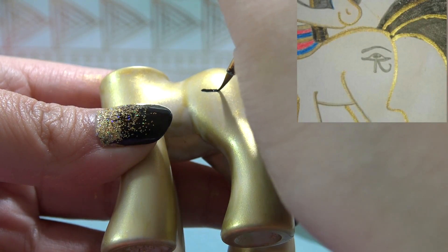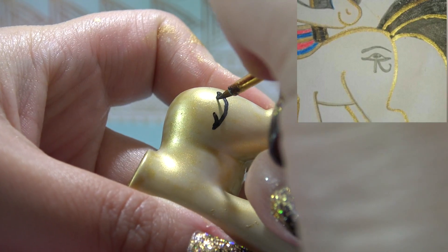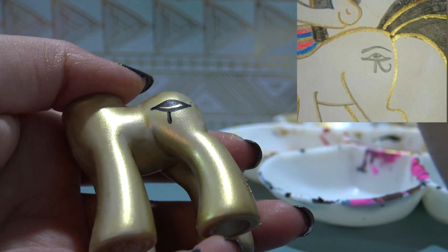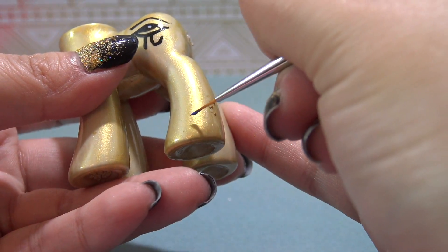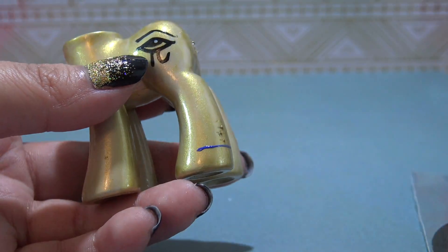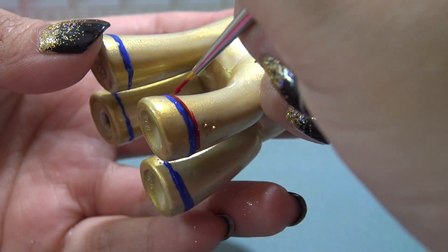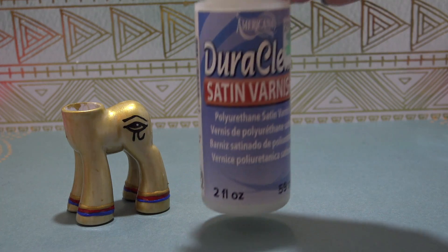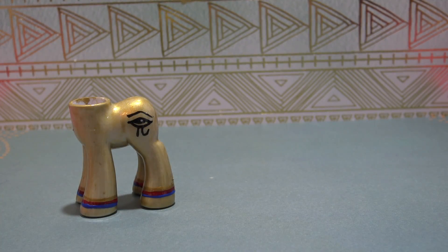Now it's time to start working on Cleo's body. Cleo's cutie mark is the Eye of Horus, so I'm going to freehand this in using some black acrylic paint. The Eye of Horus is really cool — it's the ancient Egyptian symbol of protection, royal power, and good health, making it a really cool cutie mark. She also has three stripes at the bottom of her hooves in blue, red, and gold, which I'll freehand in using acrylic paint. Once all the paint has completely dried, I'm going to give the body a thick coat of sealant to seal everything in.